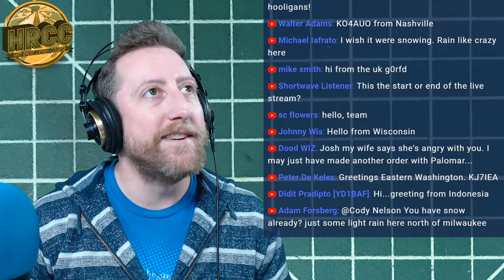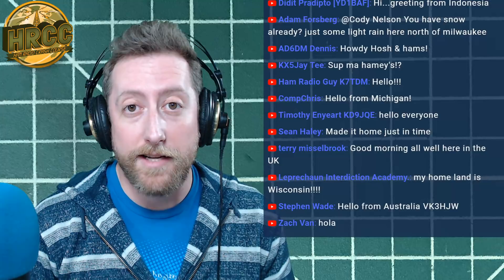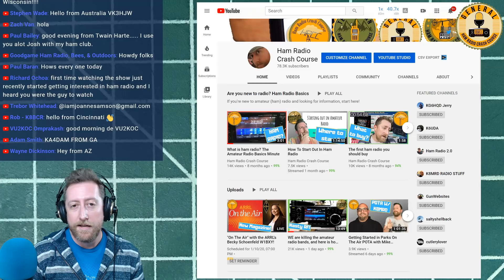Someone says their wife is angry because they just made another order with Palomar. Palomar Engineers — not affiliated with me — said they would do a coupon code: use HRCC73 at checkout. I also wanted to mention I posted the video 'We Are Killing Amateur Radio and Here's How You Fix It,' which was all about RFI in the shack.